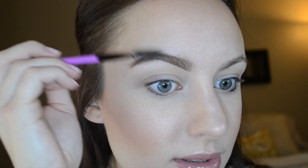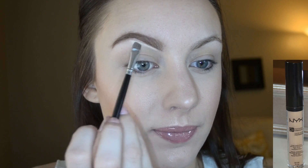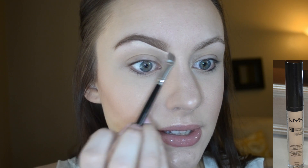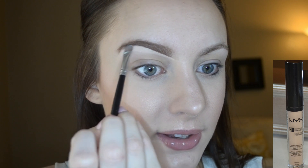Take your spoolie and brush upwards. If you do make some mistakes, we are going to use our concealer to clean it up. I grab my concealer and an angled brush, and just take a little bit of product. Then I go in and start to place that under the brow — this will really create a nice sharp edge and it also will highlight and lift your brow.